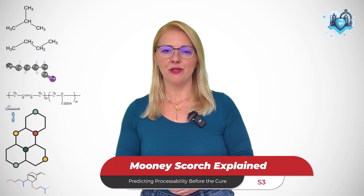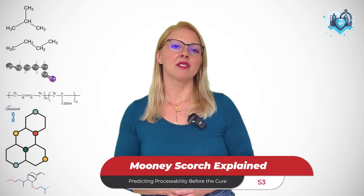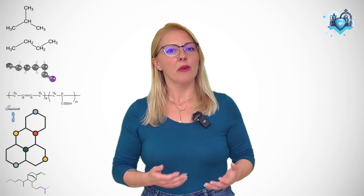Now, if you remember from season 2, we talked about the Mooney Viscometer and how it measures viscosity. But today, we are going to focus on one very specific use: scorch testing. So, what is Mooney Scorch? In simple terms, it's a test that tells us how much safe processing window we have before our compound starts to vulcanize.